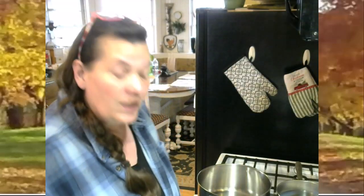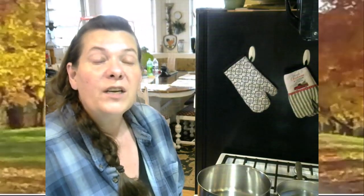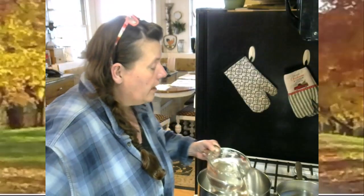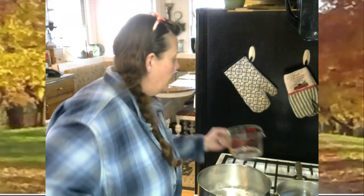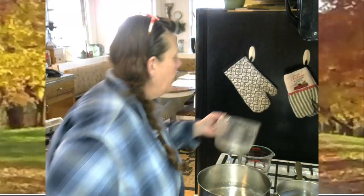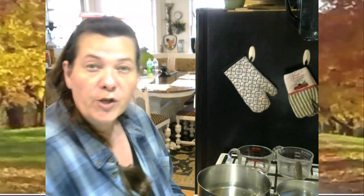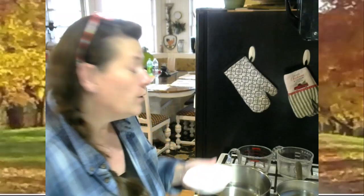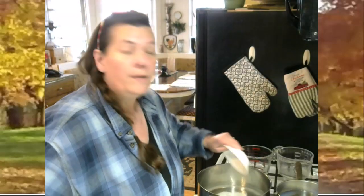I'm making four recipes today, so I'm doing it times four: four cups of vinegar, four cups of water, four tablespoons of sugar, and four teaspoons of salt. Now, with fine-ground pink Himalayan salt, a lot more granules can fit into a measuring spoon than canning salt or kosher salt.